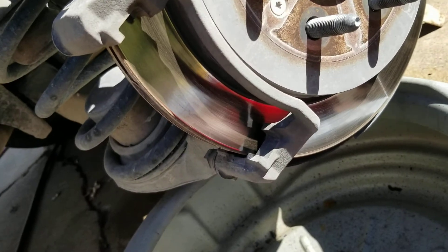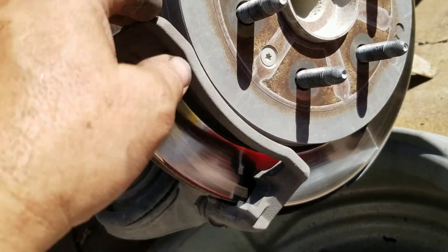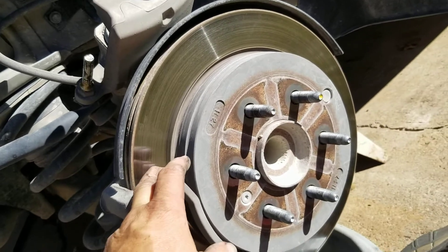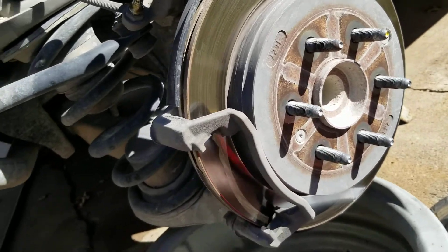Whenever you're doing stuff like this you always want to observe and look at your rotor surface — make sure you don't have any bad spots in it. This one didn't have any pulsing or anything wrong with the brake pedal, but you always want to look at things and make sure it's in good shape. I'm going to clean all this up real nice before I put the tire and wheel assembly on.